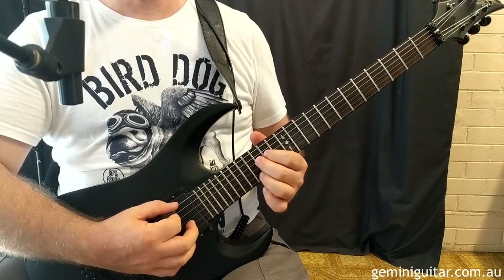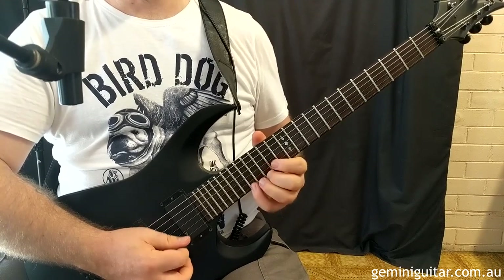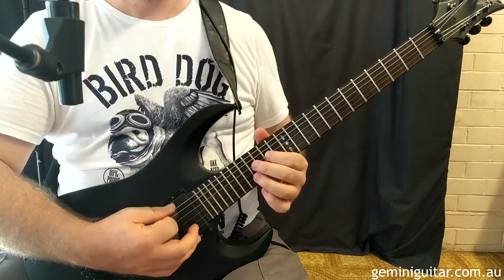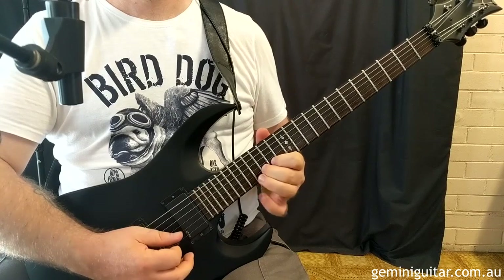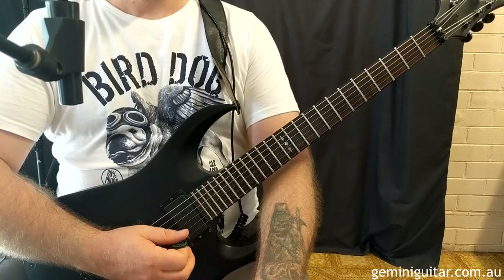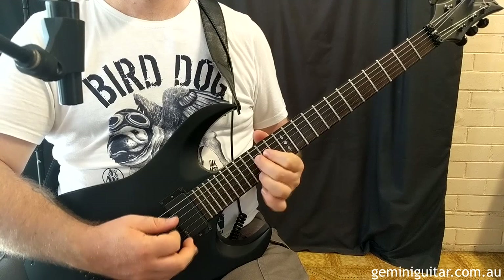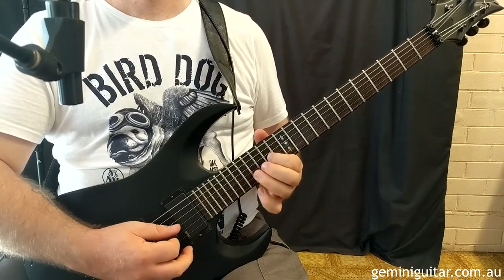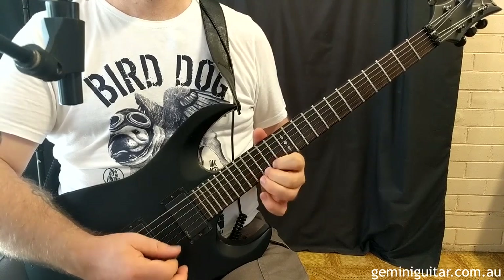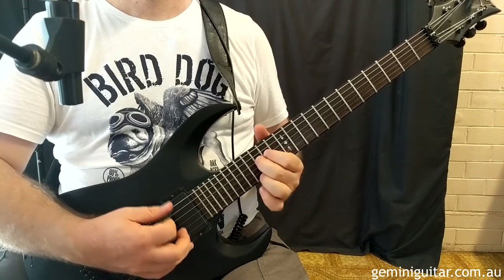In the tenth bar we're going to start with the same three notes, then vary it up with some high notes. We've got 17 and 15 on the first string, back to 17th on the first, and then 15 and 17th on the second string. Let's play through bars seven to ten.